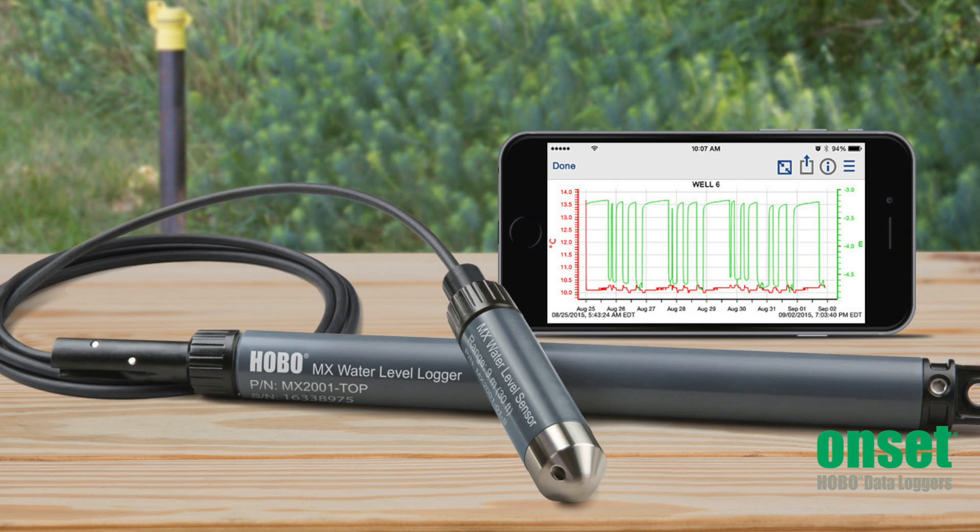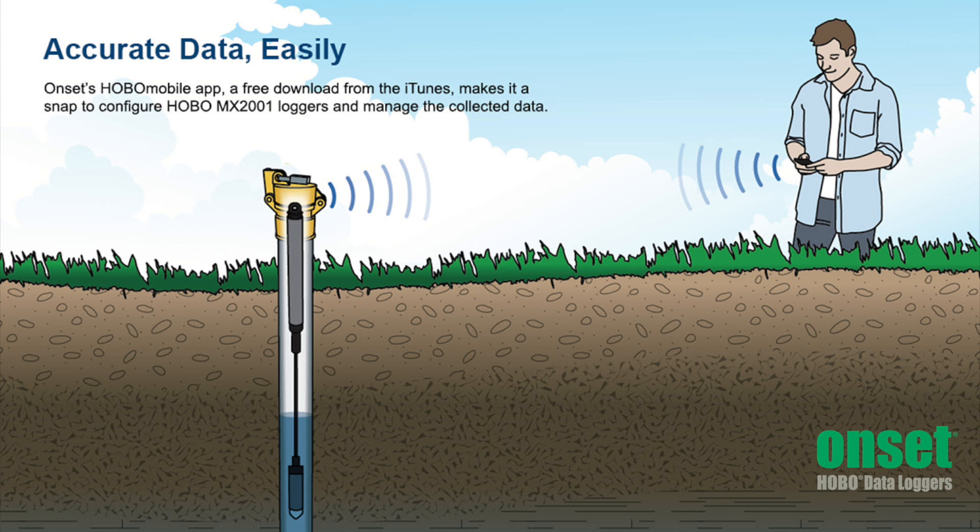The MX water level loggers provide you fast and easy wireless data offload using a smartphone or tablet. It uses the Bluetooth low energy that is built into today's mobile devices, so there is no need to connect cables or push buttons on the logger to download data.